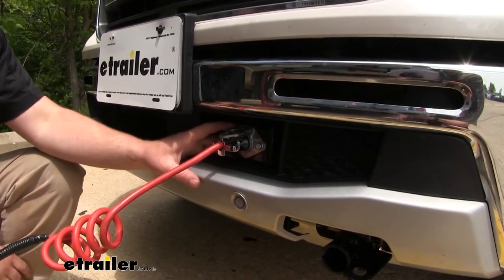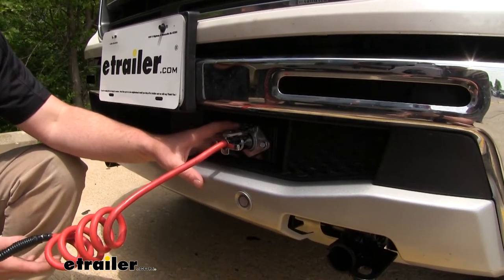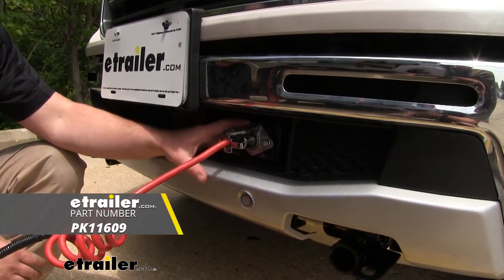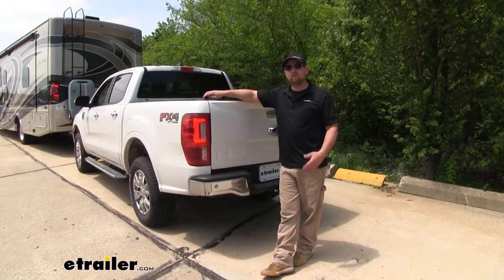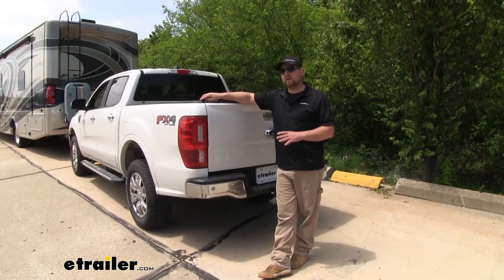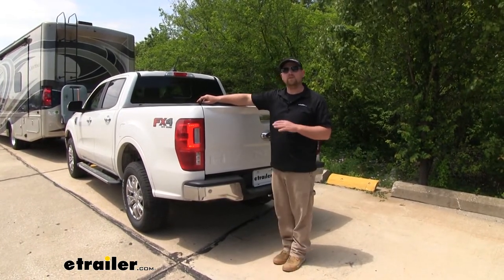One thing that separates this kit from some of the others is the fact that it uses diodes. Those diodes are going to protect our truck's factory wiring if a short were to occur in the motorhome. Most flat tow setups are going to require the use of a six-way connector just like this, and if you need one, you can pick one up here at eTrailer. Many of our customers really like how reliable this kit is and haven't had any issues once it's installed.